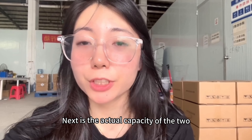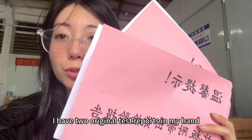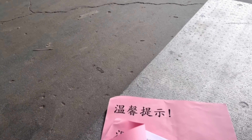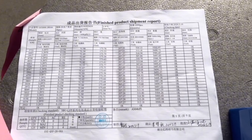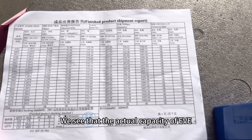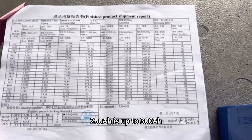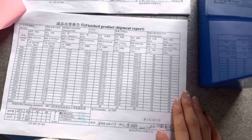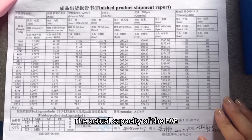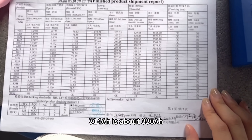Next is the actual capacity of the two. I have original test reports in hand. We can see that the actual capacity of the EV280Ah is up to 300Ah and all tests have passed. The actual capacity of the EV340Ah is about 330Ah.